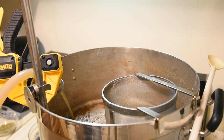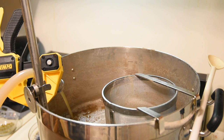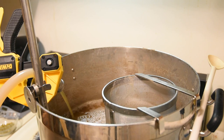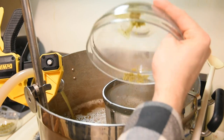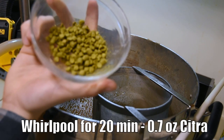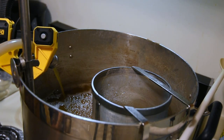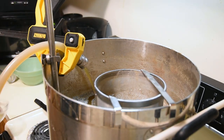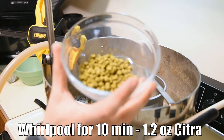We've chilled everything down to about 180 degrees and stopped there. We're going to hold this for 30 minutes as best we can, continuing the recirculation to keep it at 180 degrees. The first whirlpool addition is going to be the 0.6 ounces of Citra — that's going in now. Now it's time for our 20-minute whirlpool addition: 0.7 ounces of Citra. And now with 10 minutes to go in the whirlpool, it's time to add our final addition — the 1.2 ounces of Citra.